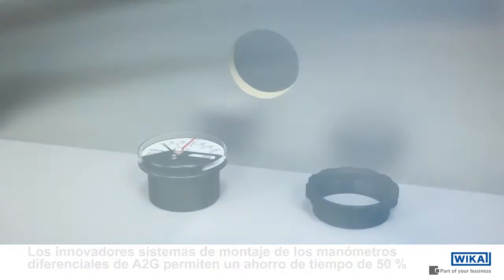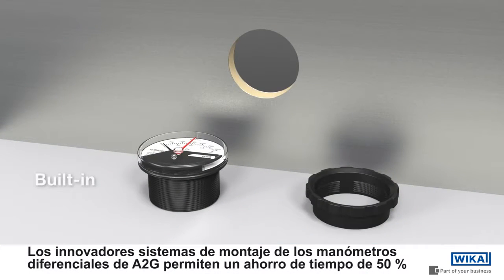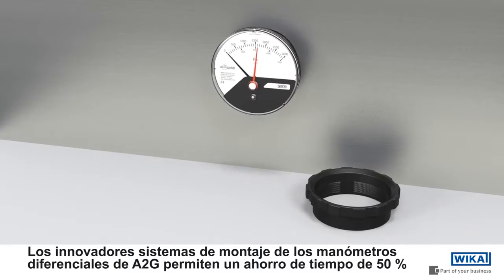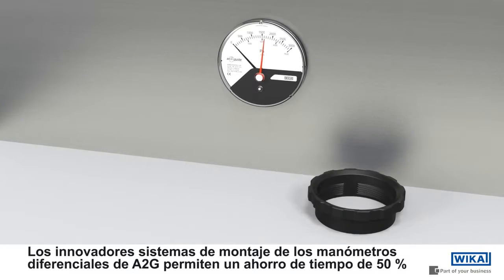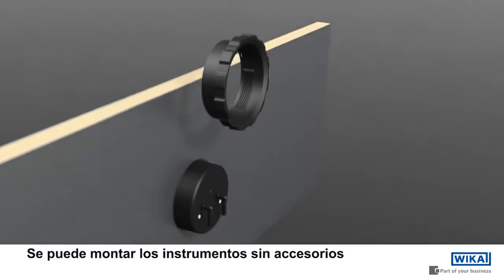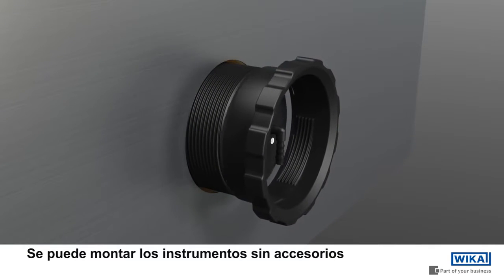The innovative mounting of Vika's mechanical air tube guide differential pressure gauges for filters enables a time saving of 50% over conventional products. The instruments can be fitted without any tools.